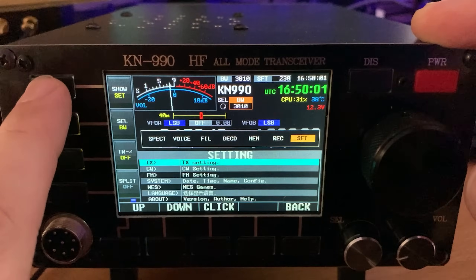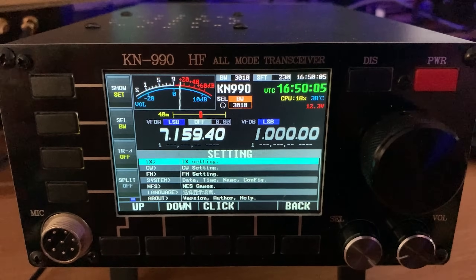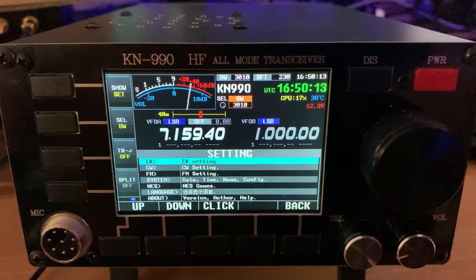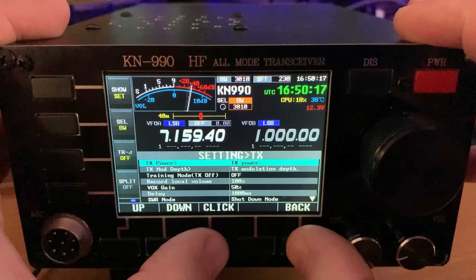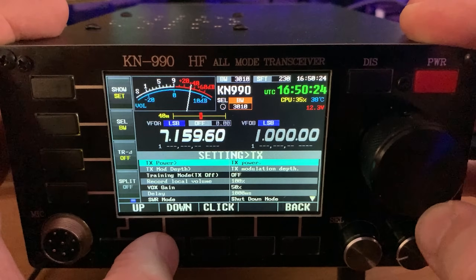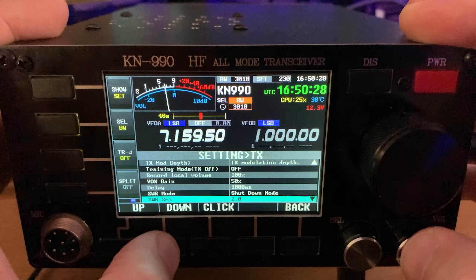The settings menu allows you to change things like RF power, set the date and time, auto modulation levels for each mode, and you can even set an SWR level before the transmitter will either shut down or reduce power. This is a great feature so that if you accidentally transmit into an untuned antenna and the SWR is high, the radio will protect itself from damage. You can turn this feature off, but I would highly recommend leaving it turned on.